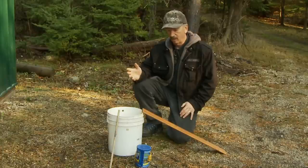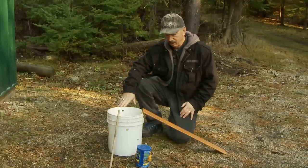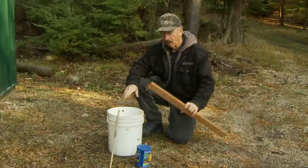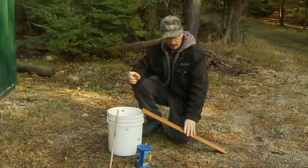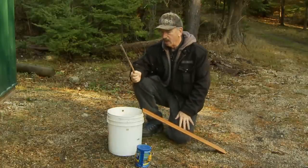You can make these out of ordinary materials. What you'll need is a five-gallon bucket, a piece of wood that we use for a ramp — I pounded a couple nails in there to keep it from sliding off the bucket. This is where the mice will run up.